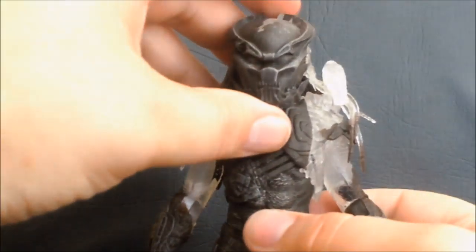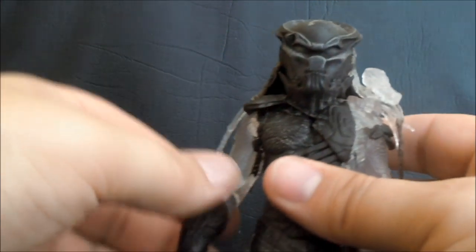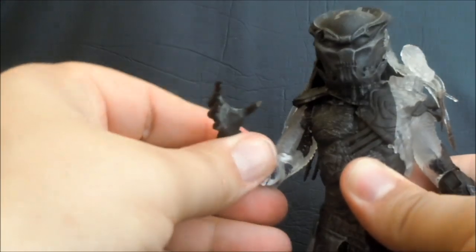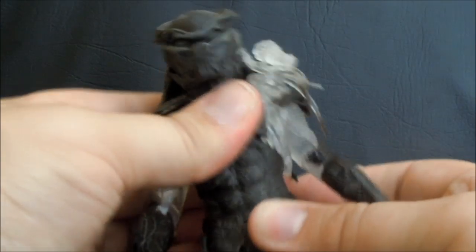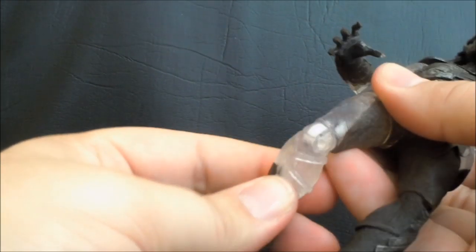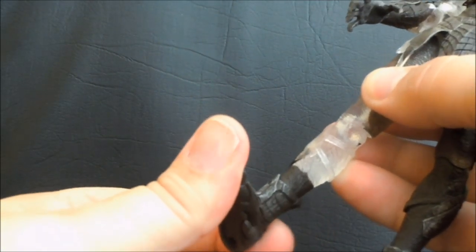He's got the standard articulation for the Berserker: ball-jointed head, the gun can swivel in all directions and spin the barrel, pin socket arms, bend and rotate at the elbow, ball-jointed wrist, ball-jointed waist, V-cut crotch, rotate the upper leg, bend and pivot at the knee, and technically a ball joint at the foot — but it acts more like a swivel because of his high boots.